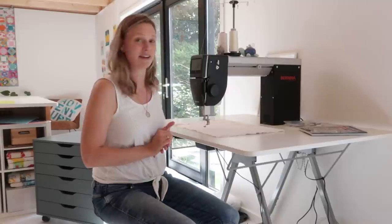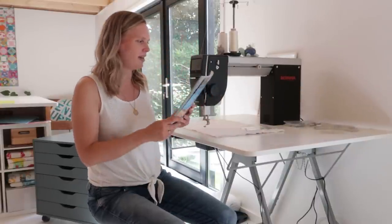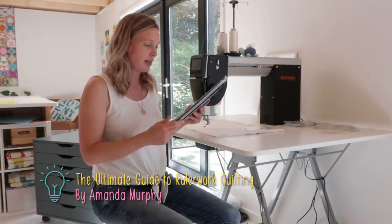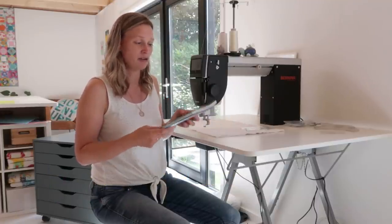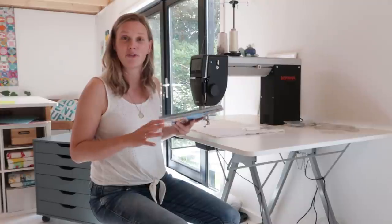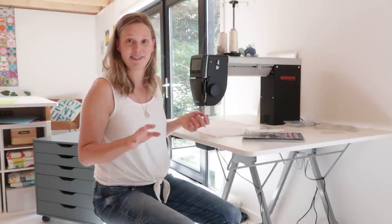Over the last few weeks I've been playing around with rulers and I'm starting to learn more and get better at it — it's just so much fun to do. One book that I've been reading is Ruler Work Quilting: The Ultimate Guide to Ruler Work Quilting by Amanda Murphy. This really has all the basic knowledge when you want to start doing ruler work on your machine, whether it's on a sit-down, a long arm, or a normal domestic sewing machine. This book is really nice and I have it here because I'm reading it at the moment.